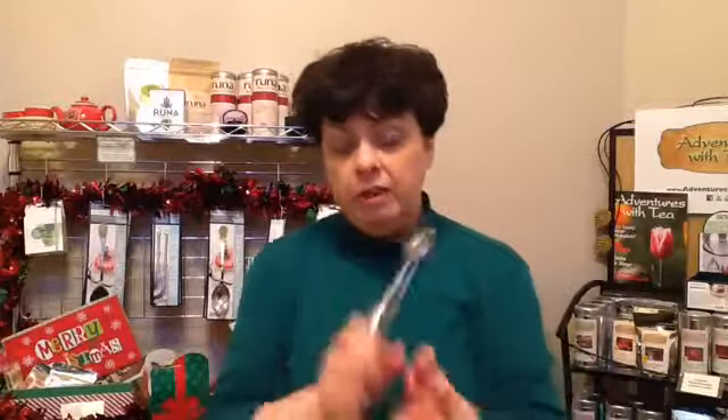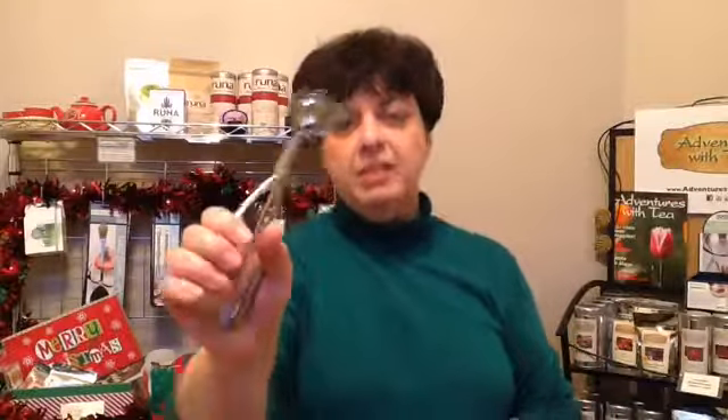And also it works for meatballs as well, so you don't have to do all that hand rolling stuff. Anyway, there you go — our gadget for today is the cookie dough scoop.